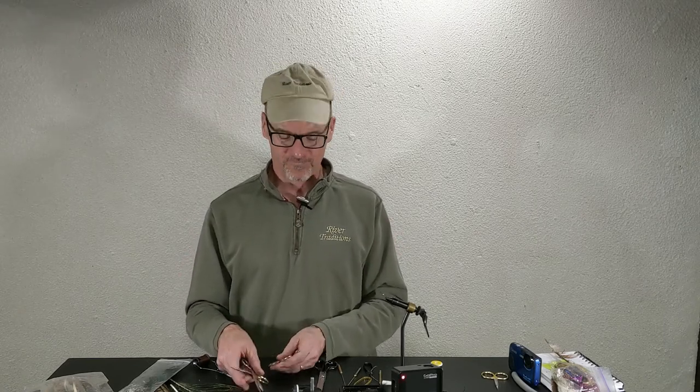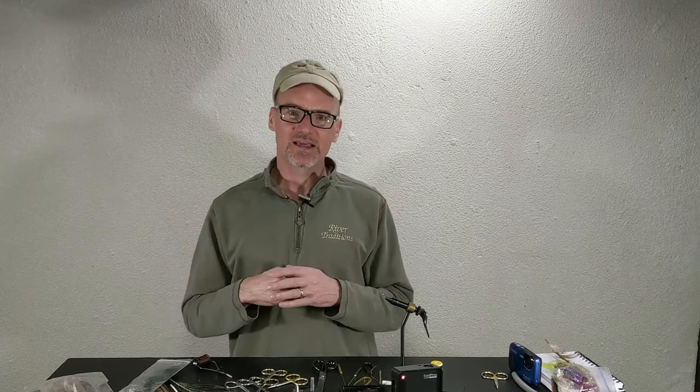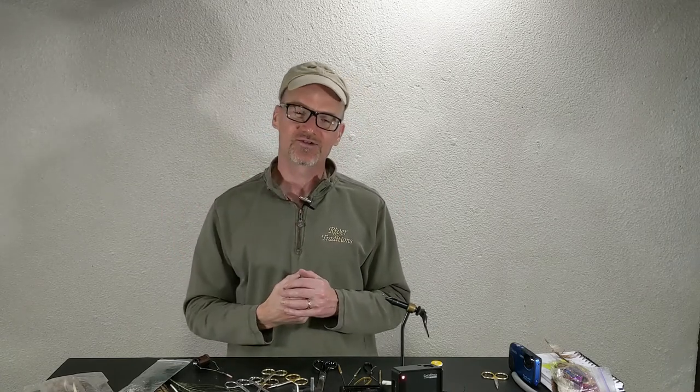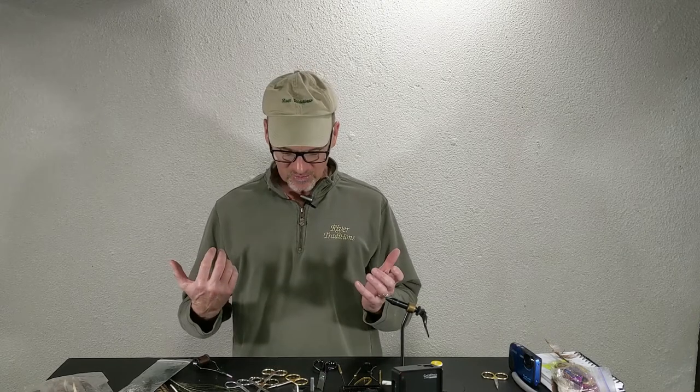We're going to start out by saying, for Fly Tying, you probably want to look at getting at least two pair of scissors to start with. You probably want to work into maybe three or four by the time it's all done.